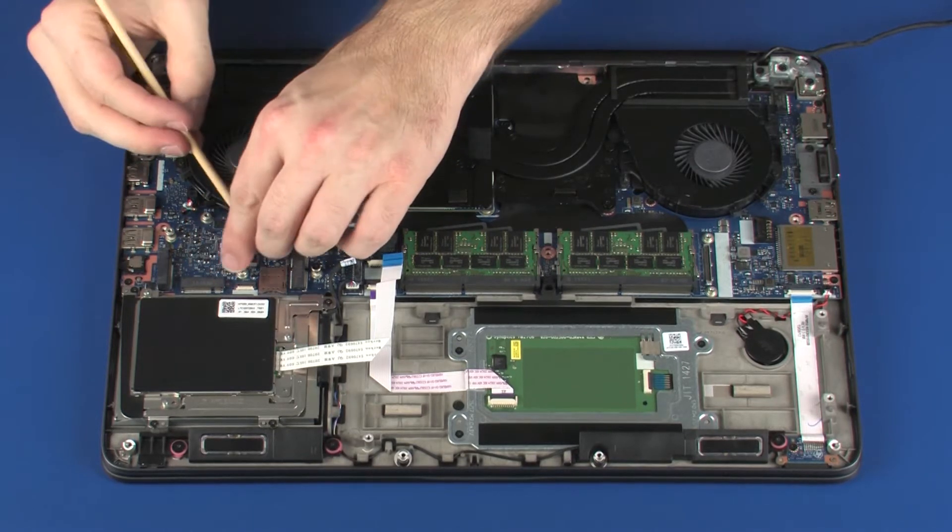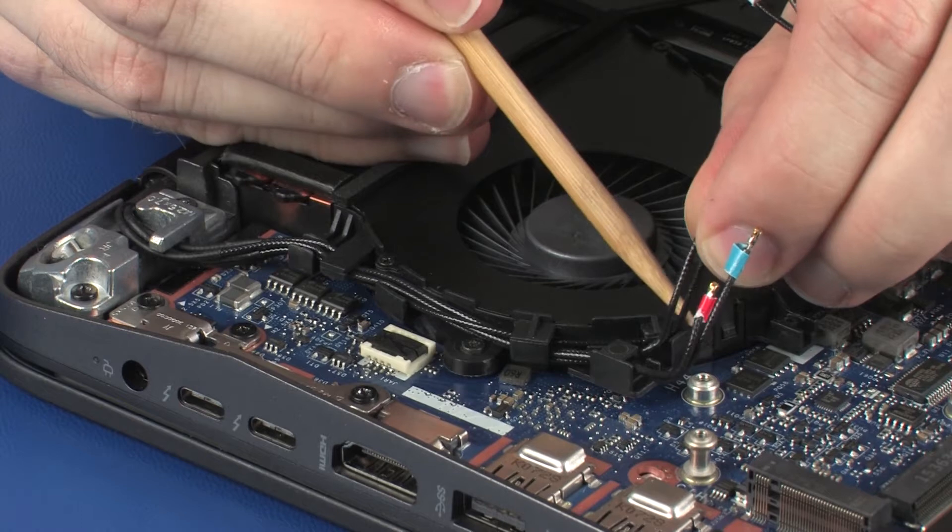Remove the wireless antenna cables from the routing channel on the VGA fan.